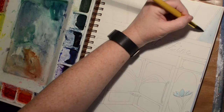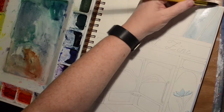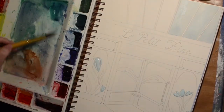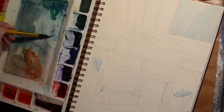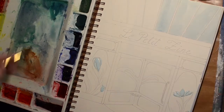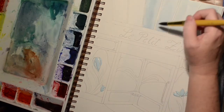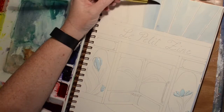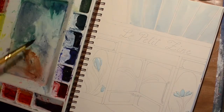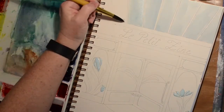You'll see my little ambidexterousness here — I didn't want to have to rotate the page but I wanted to get a crisp line on both sides. I do it a lot slower and I don't have that much control with my right hand, but I can do a line.